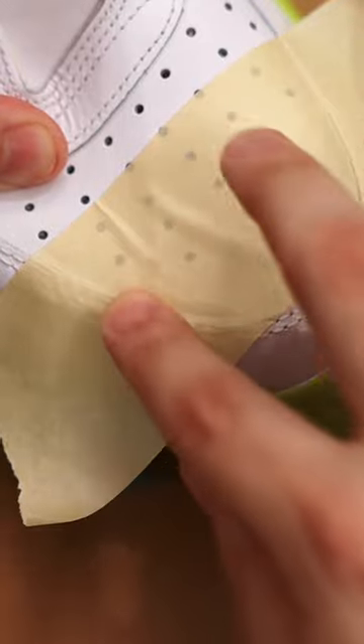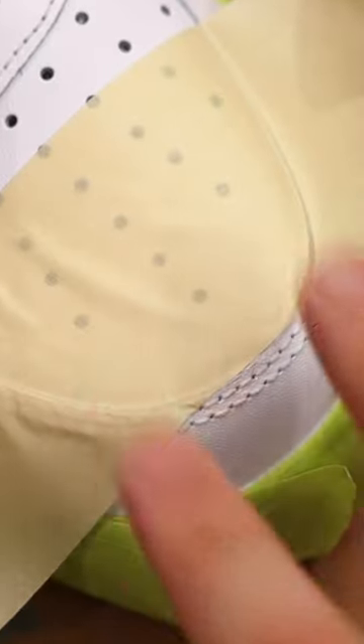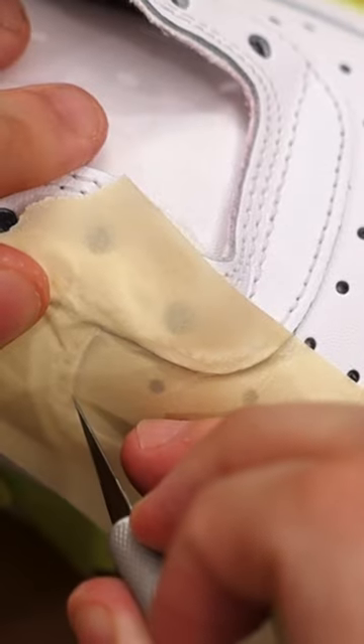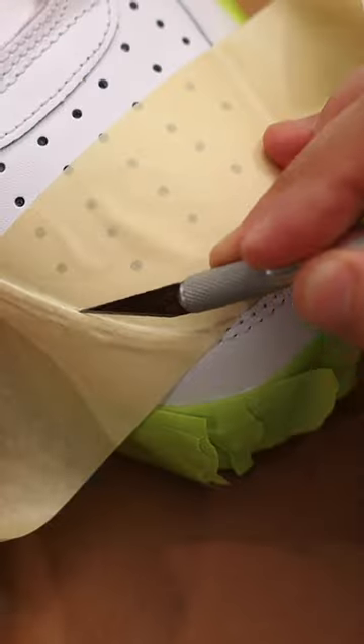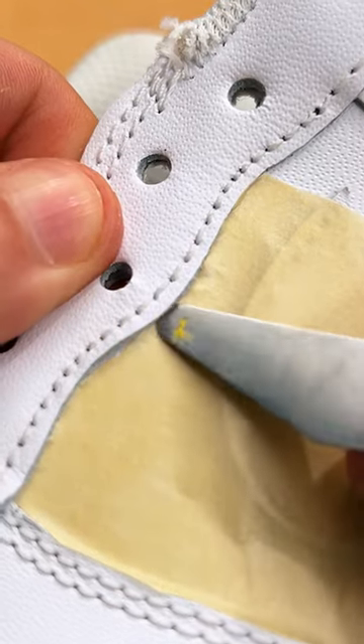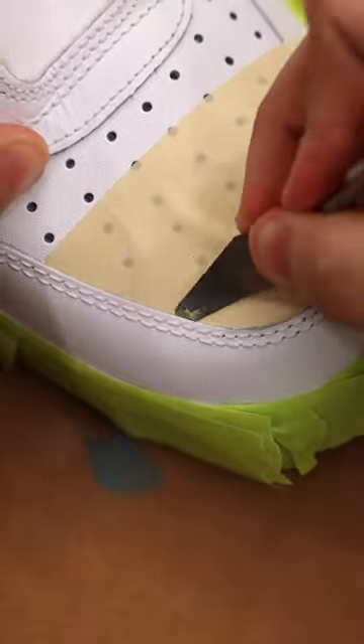This makes working around curves much easier. Apply tape across the entire panel with a bit hanging off the edge if you need to tape off any additional panels. Then, using your X-Acto knife, cut around the furthest extent of the edge. Use a palette knife to tuck the excess under the lip of the surrounding panel.